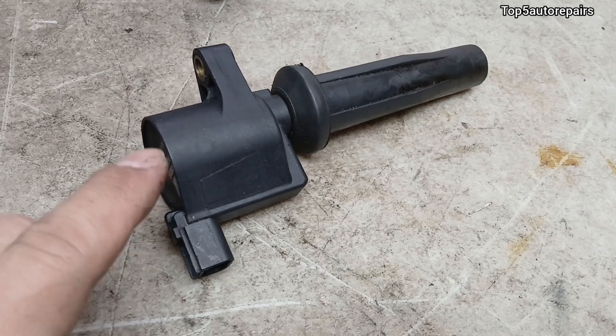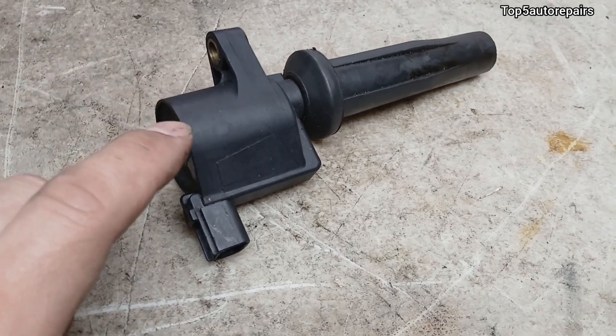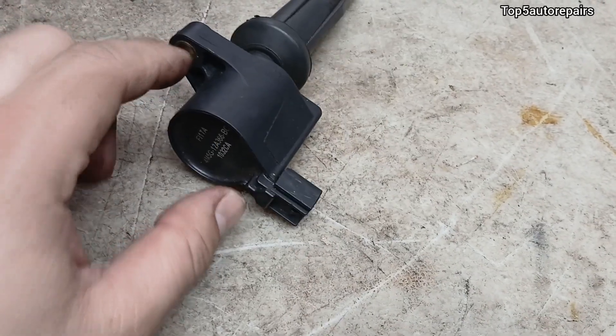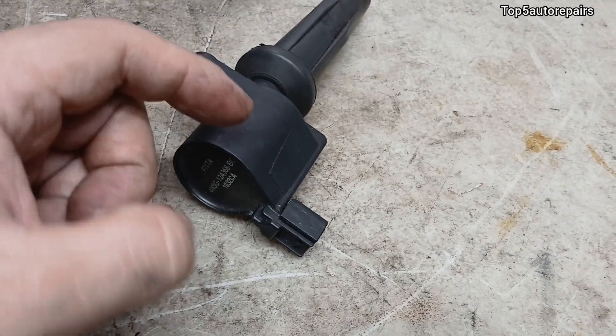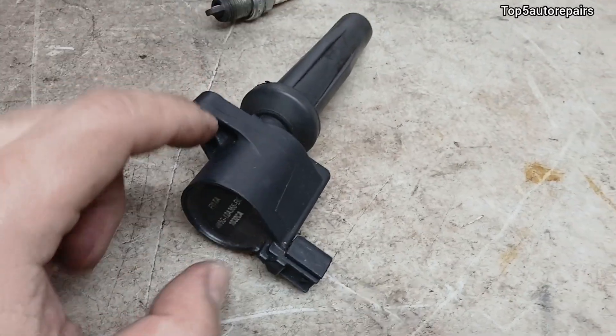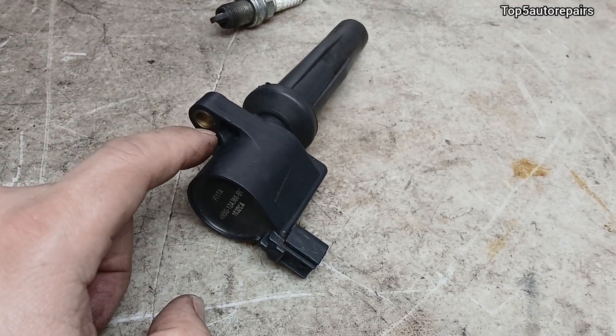The quickest way to check if the ignition coil is cracked is to use a spray bottle and spray water on it. If you hear a crackling noise and you see the ignition coil starting to arc, that's how you know it is going to be bad.